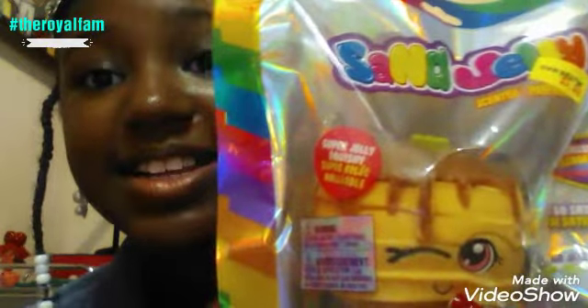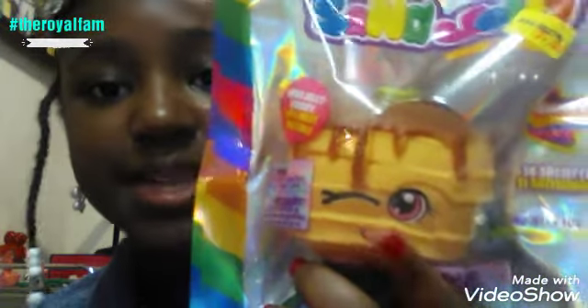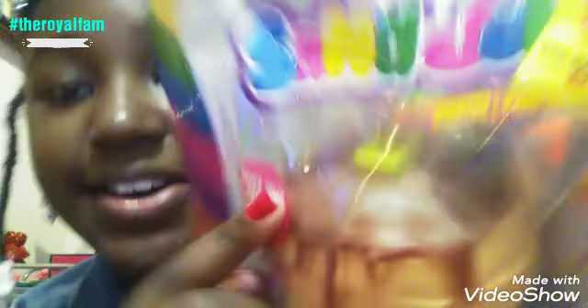Okay guys, the next squishy I'm going to show today is this pancake stack squishy. I really really love it in the packaging. At first I thought it was a waffle but it looks like a pancake stack. I love its cute little face — let's just take a moment to look at that cute little face. So adorable. And I like how it has a little butter at the top.